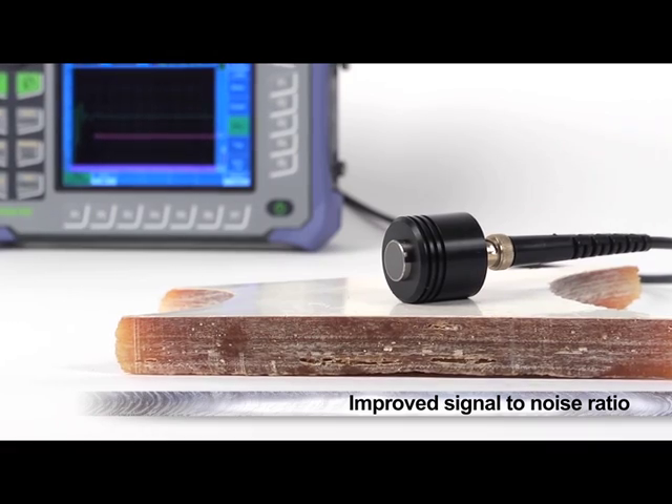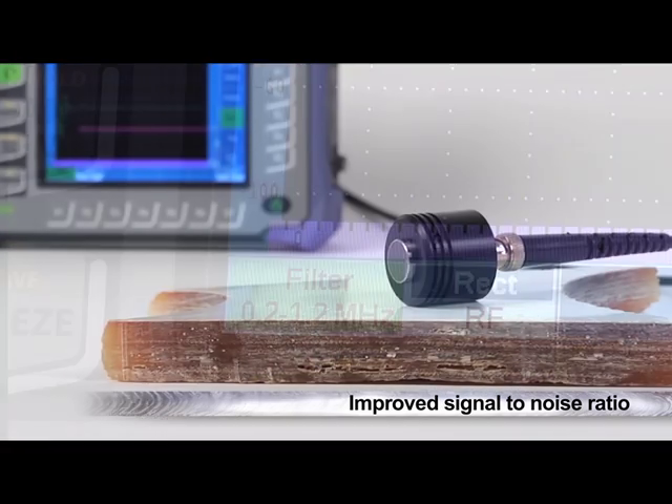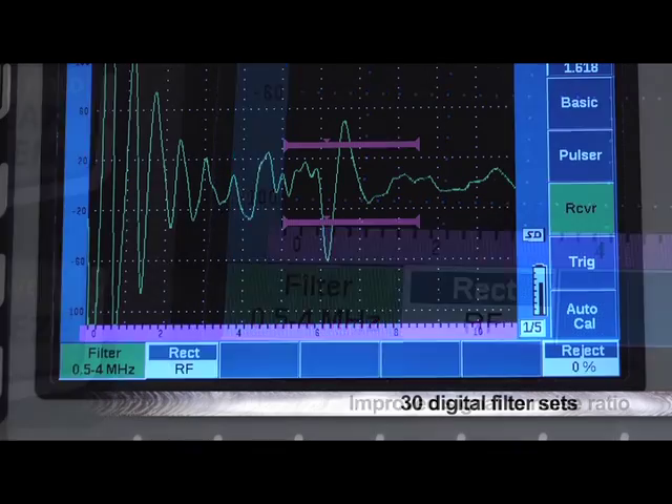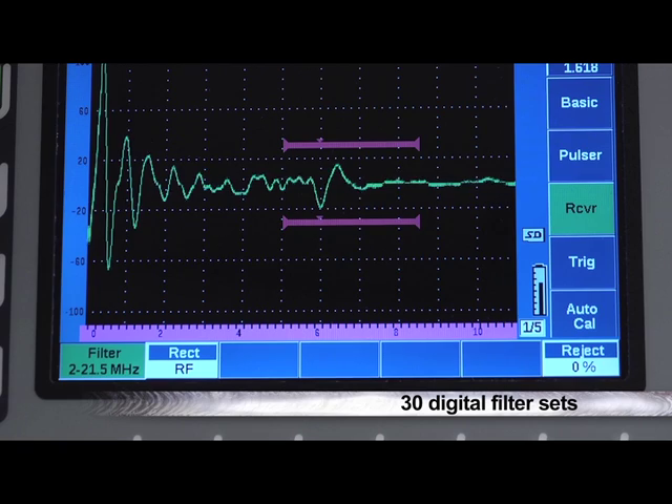Improving the signal-to-noise ratio for inspections on highly scattering or grainy materials is easily managed by the EPIC 650's receiver filters. The instrument features 30 digital filter sets, all with industry-leading performance and optimized for near-surface resolution.